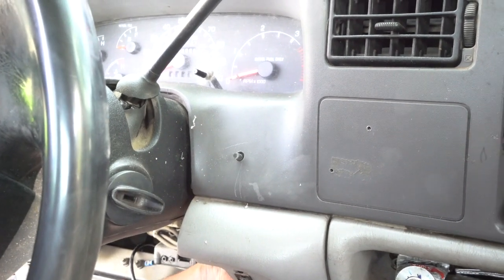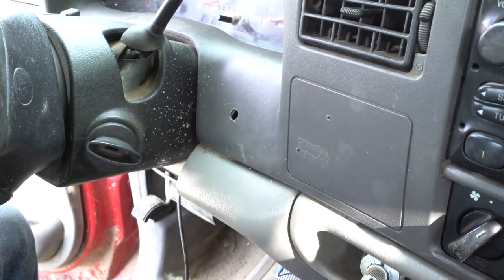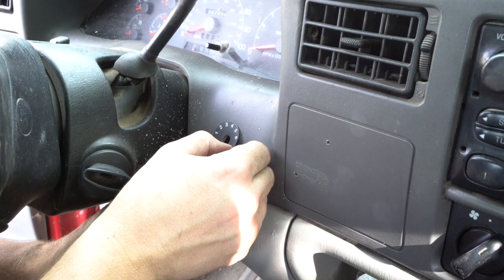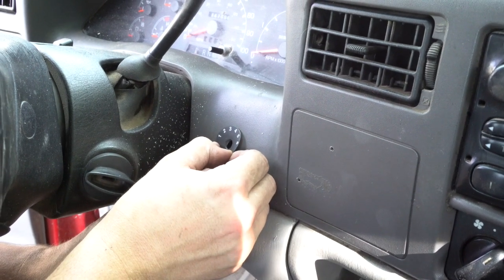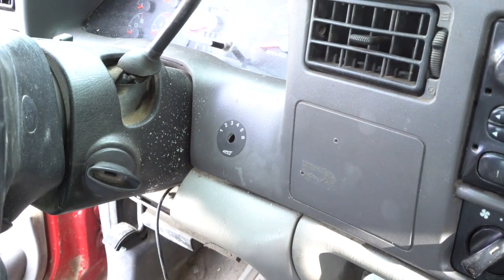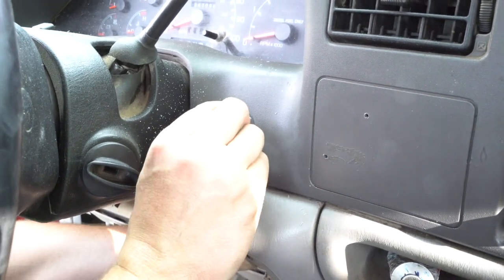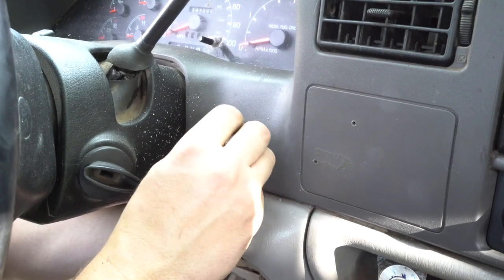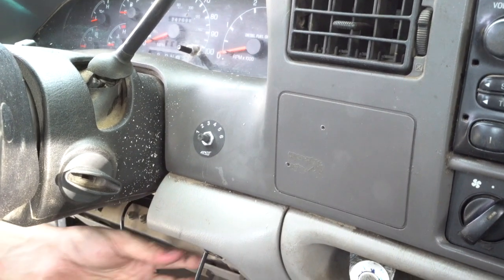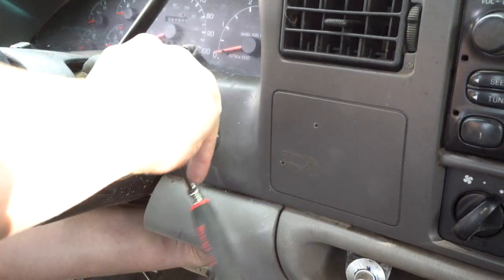All right, now make sure you get the switch number sticker on your dash and then you can mount the switch. When you push it through, there's going to be a nut that you will need to tighten onto the switch to hold it into place. It was hand-tightened first, and then a socket was used to really make sure it was tight. If this doesn't stay tight, there is a chance that your switch could fall through your dash.